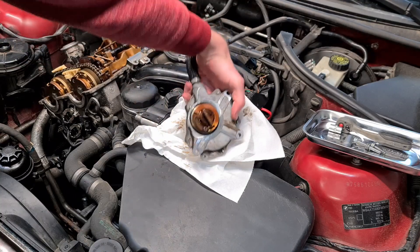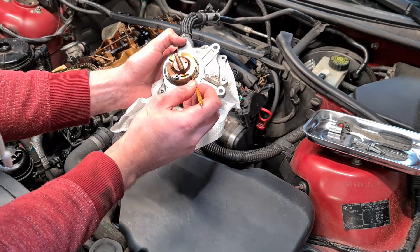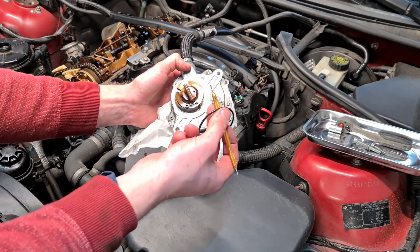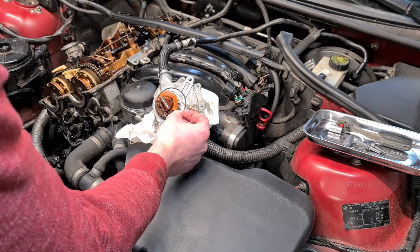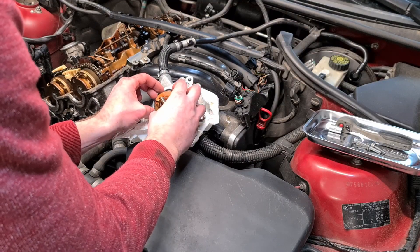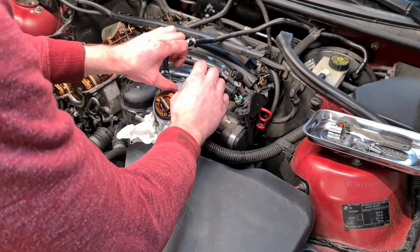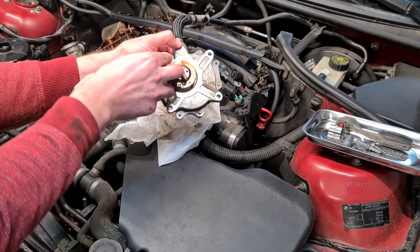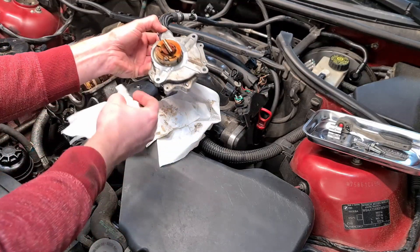Now we have to replace this outer gasket here. I am going to use my pick again to remove the old seal — be careful, make sure you don't damage it. And now we can put in the new seal. Now I am going to clean the surface, making sure that there is no dirt on the mating surfaces.